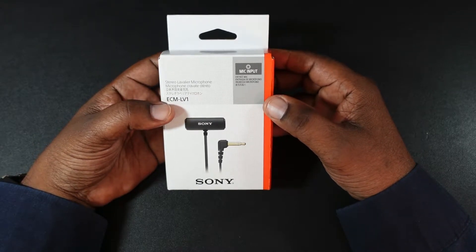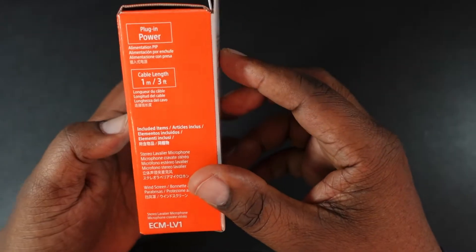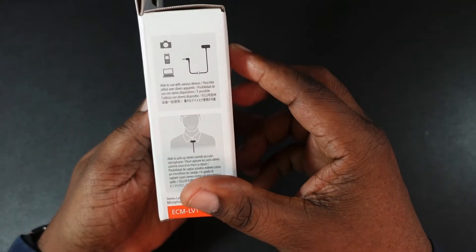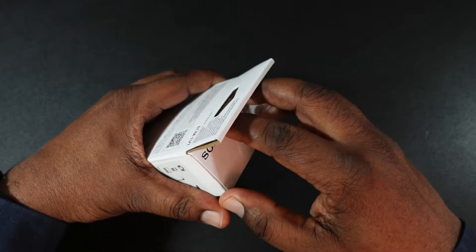This also comes with a windscreen. On the packaging you can see the nice-looking microphone, plug-in power, three-foot cable, and it's able to be used with a lot of devices. Let's go ahead and get into the box and check this out.